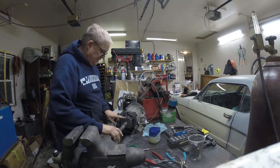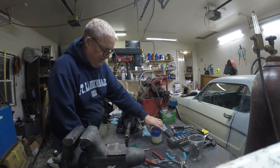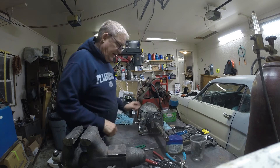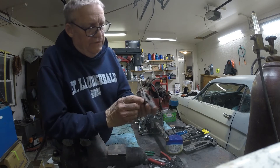The next thing we'll do is turn our attention to the governor. I'll put the tail housing on, then go back and do the reverse band and some of those other things. But let's get this governor out on the bench, show you how to clean it up and put it back together so you'll know what you're doing.